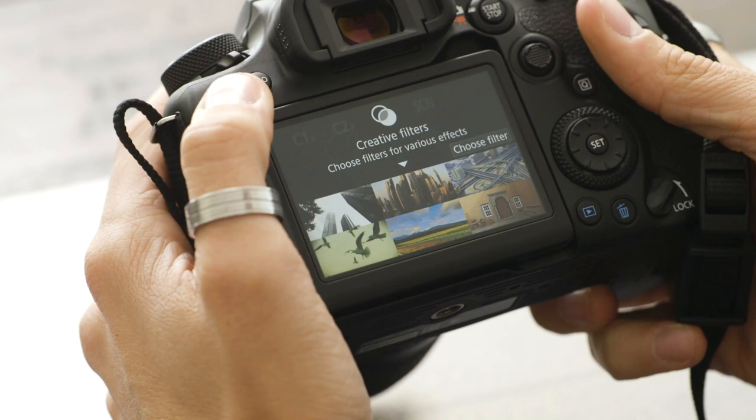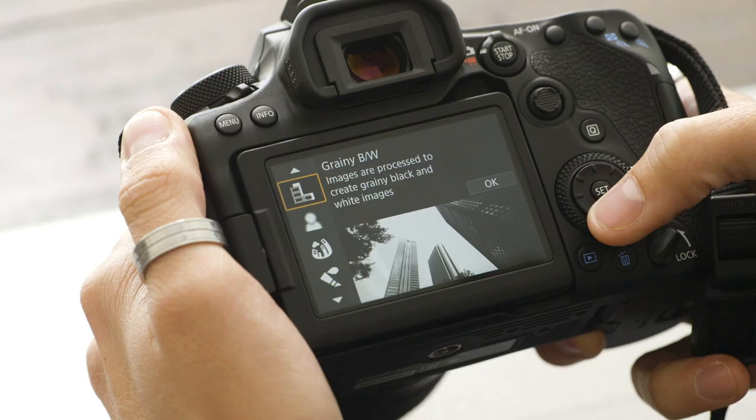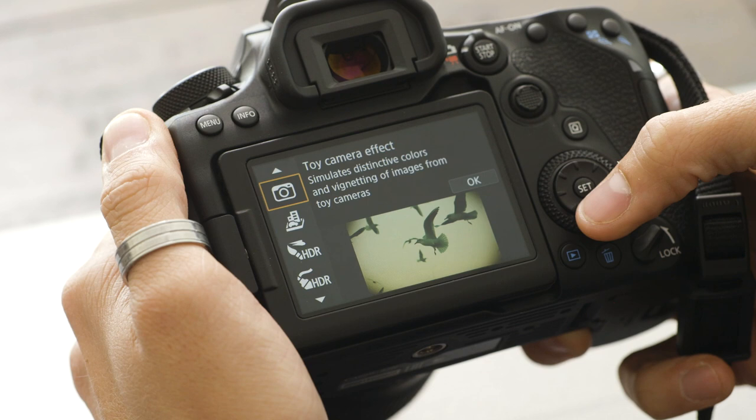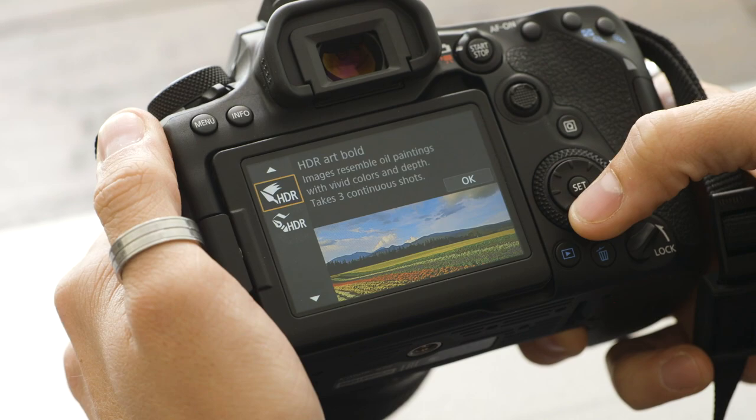If you don't know how to edit your photos, you can go into the creative filter mode on your mode dial. This is another way for you to apply special effects while shooting. You've got grainy black and white, soft focus, fisheye effects, water painting effects, toy camera effect, miniature effect, and a range of HDR options.